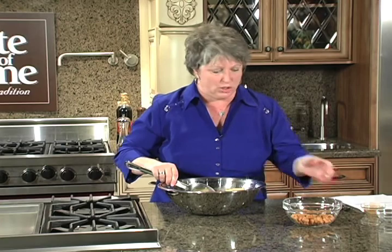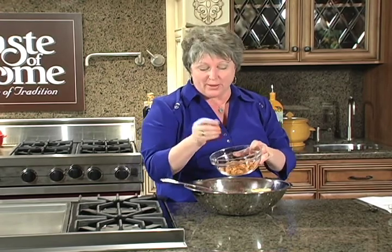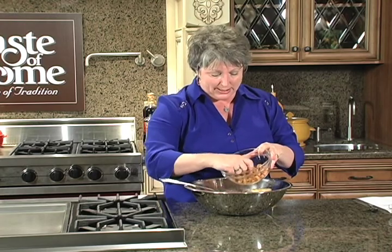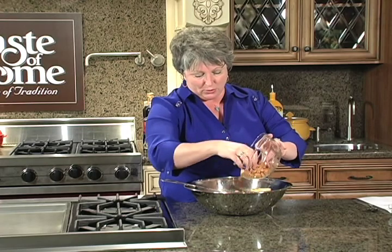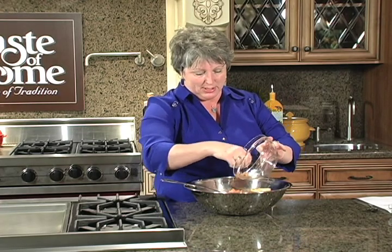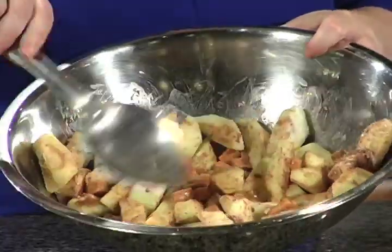You can smell that cinnamon just wafting off those apples. Now here are the caramels. You want to take about 22 to 25, depending on how caramely you want it, and you want to quarter them — that's what I did here, you can see they're a smaller size. So we're going to take these and mix them right into the apples, so you get that creamy caramelness in with the tart apples and the cinnamon.